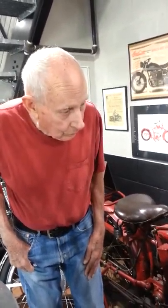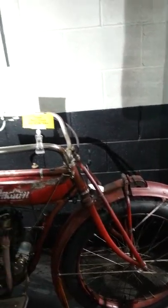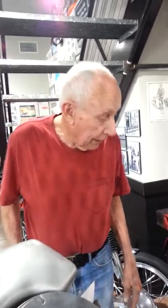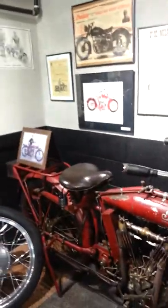Is the seat original, Ken? Yeah. This front item there, that's a replacement — I forget where I got it. But anyway, why did you like this bike? It was a very good rider. And the brakes work well. I could get it started.